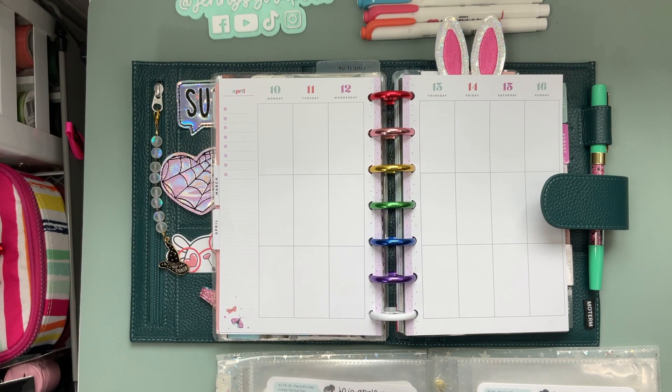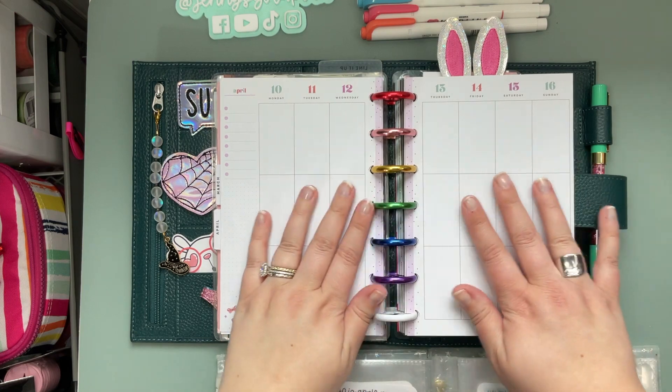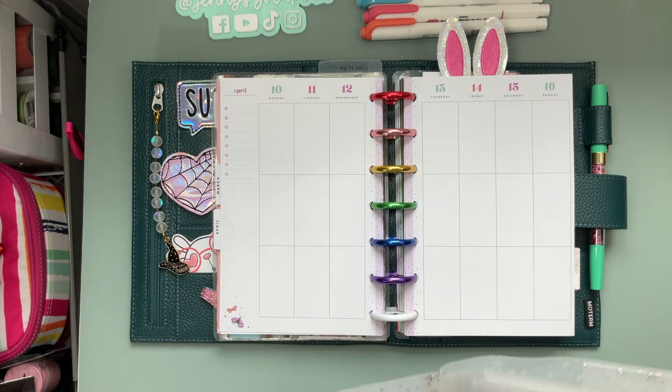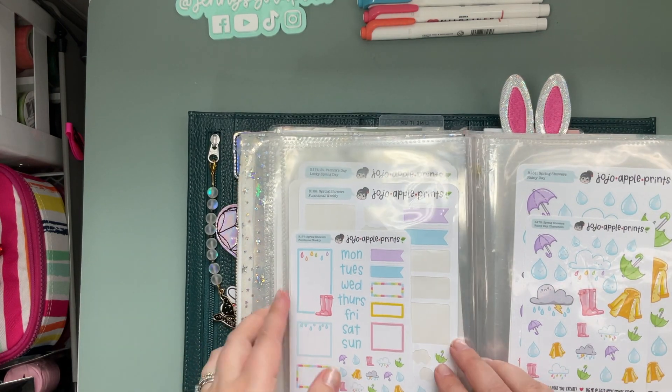Welcome back planner friends! I'm Jenny with Jenny's Got a Plan, and today we are planning the second full week of April. We are using stickers from Jojo Apple Prints — you guys, these stickers just make me so happy.